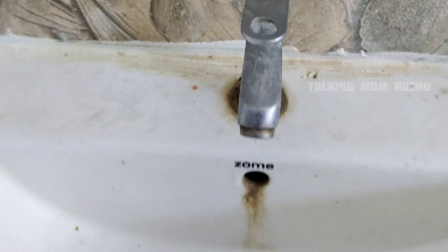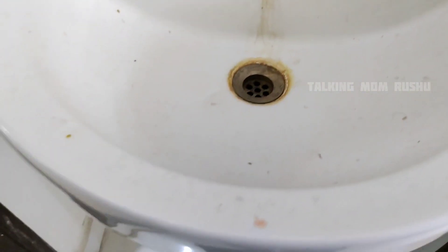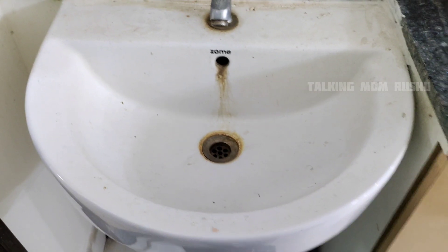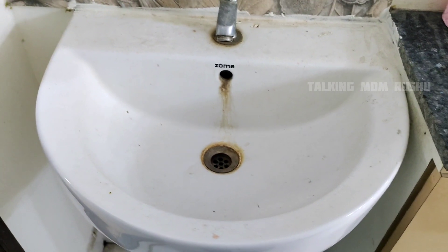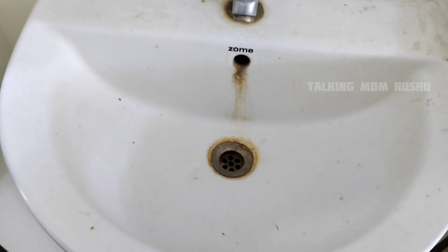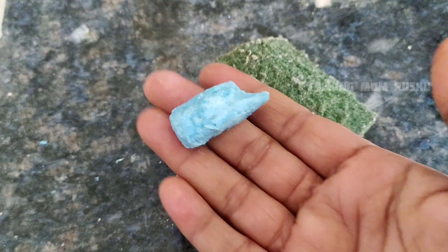Namaste and hello, welcome back to my channel Talking Mom Rushu. In this video I will show you how I cleaned my wash machine with the help of a small piece of detergent bar. Please do watch this video without skipping because this is a very short video. Let's get into it.